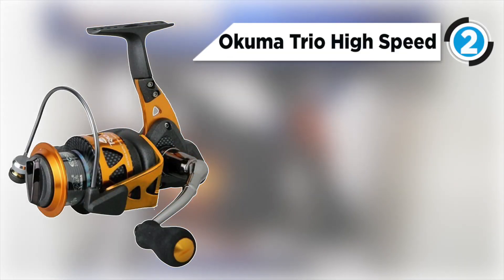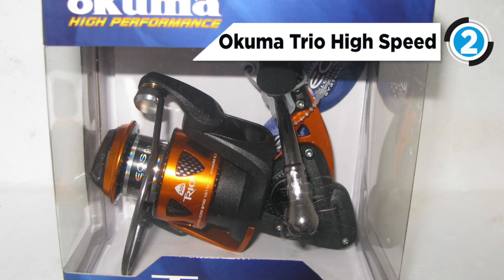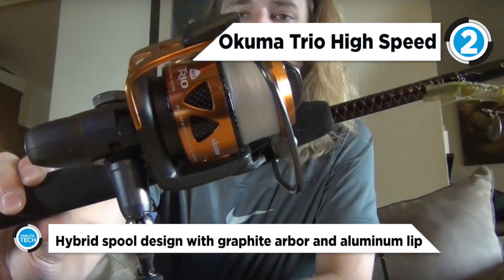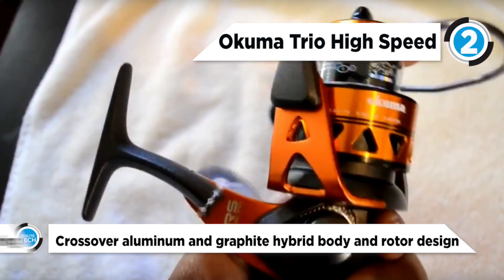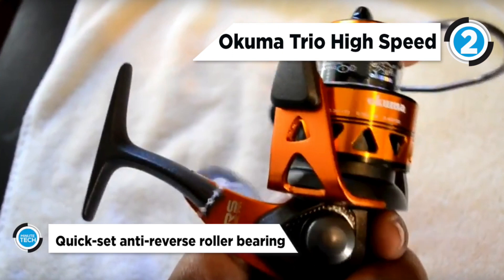At number two is the Okuma Trio High Speed. Trio spinning reels from Okuma offer a unique crossover construction. The solid one-piece stamped aluminum reel body, stern, and rotor arm are paired with lightweight graphite side plates, providing strength where needed and weight savings where possible. The spool construction houses the drag system in an aluminum drag chamber for added stability and smoothness.